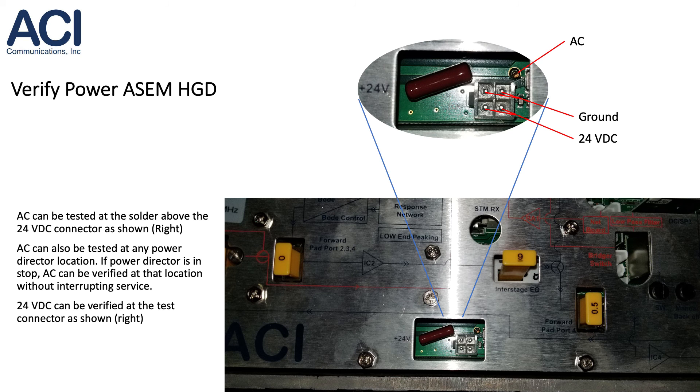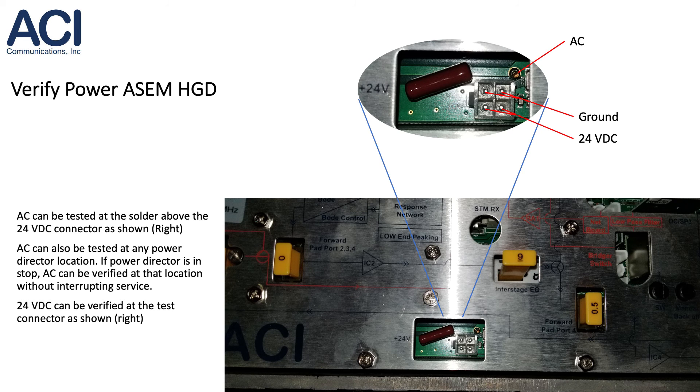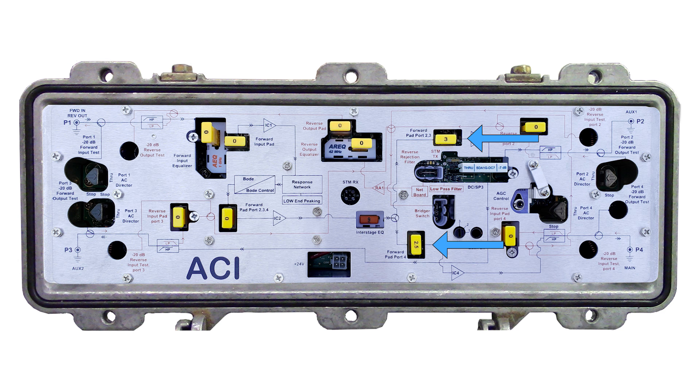AC power can be tested at the solder point above the 24 volt test connector as shown. AC power can also be tested at any power director location. If a power director is in the stop position, AC power can be verified at that location without interrupting service. 24 volt DC power can be verified at the test connector as shown. You can adjust any forward output pad by up to plus or minus 3 dB if needed.